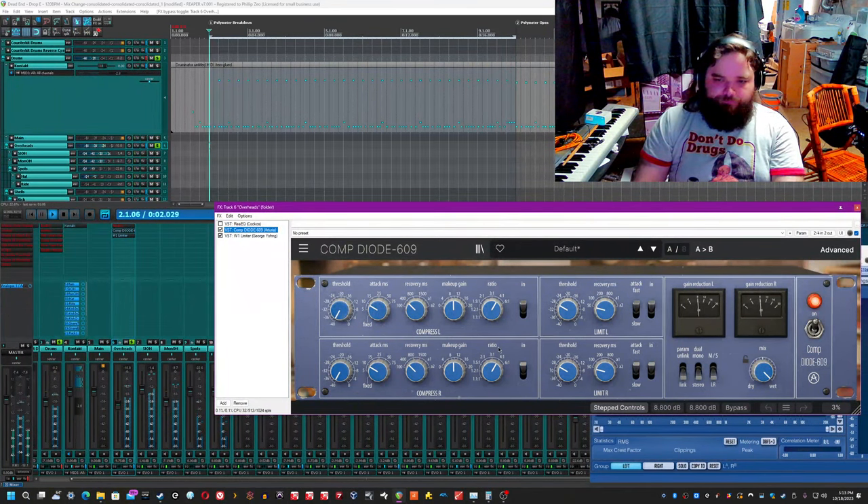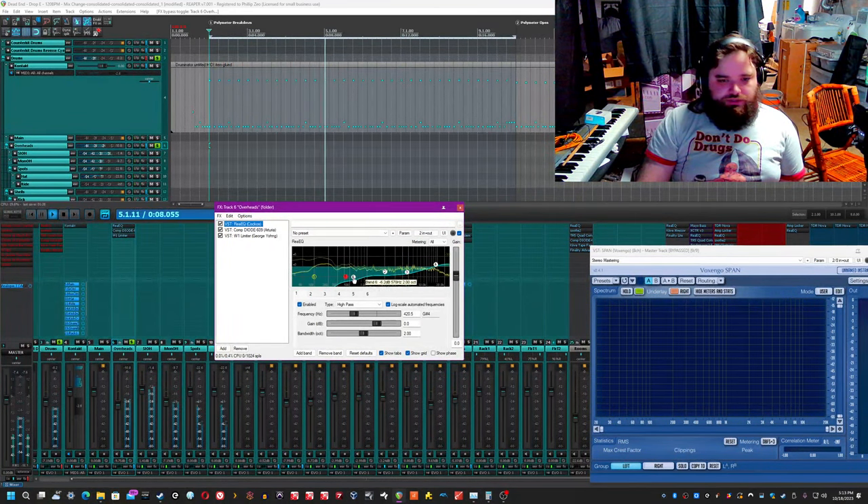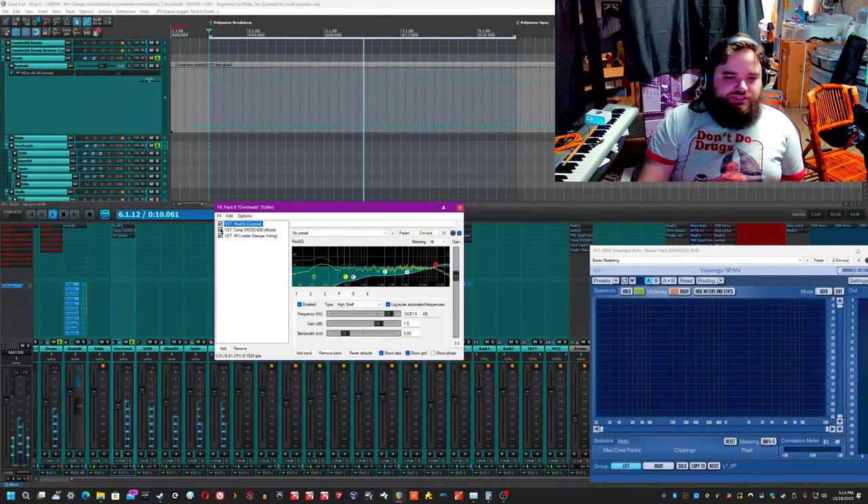I also have this compressor absolutely slammed — it's a compressor and a limiter. But the main difference for the overheads is the EQ. I'm cutting a lot of the energy with a high pass below 400 Hz, a 6 dB cut at around 600 Hz, a 3 dB cut around 2 kHz, and a 3 dB cut around 4.7 kHz, with a slight shelf boost at 14 kHz just for some air. There was a lot of body in these overhead mics, so in order to get rid of some of that shell sound I EQ'd a lot of that bottom end out, because I like a tight controlled overhead.